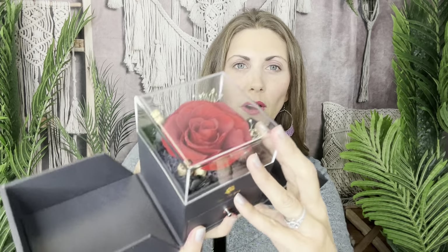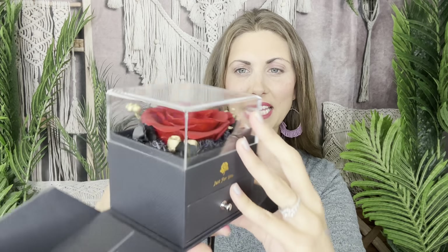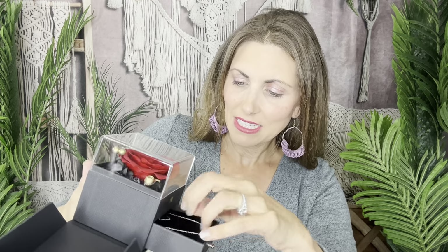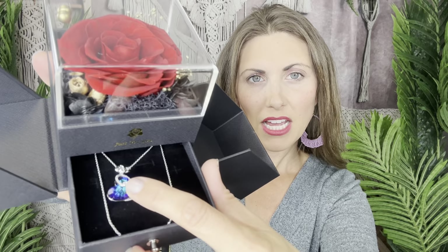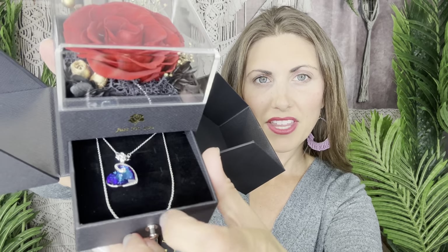You have this gorgeous red rose in there and then you have a little container down here, and in here is the jewelry. So let me tip that forward — there it is. That beautiful, gorgeous color in there. That is such a beautiful multi-toned stone with the heart and then a little bit of bling around that as well.